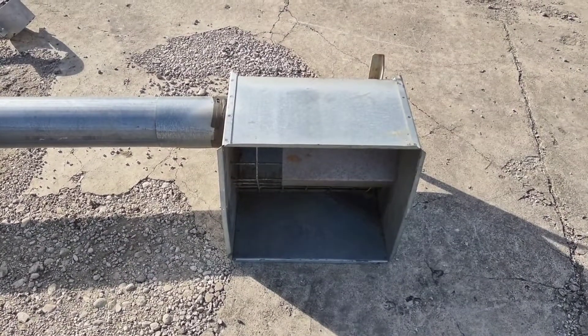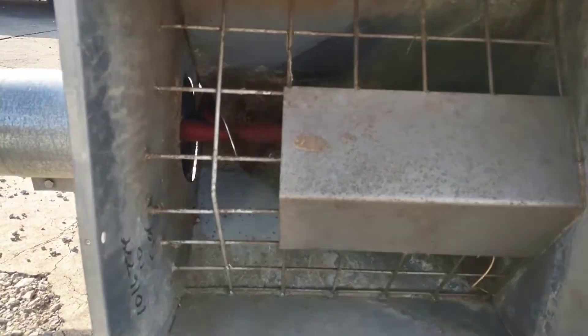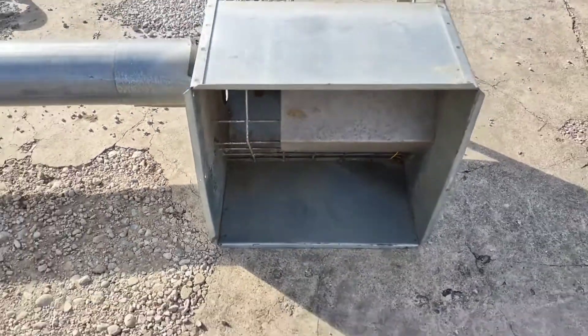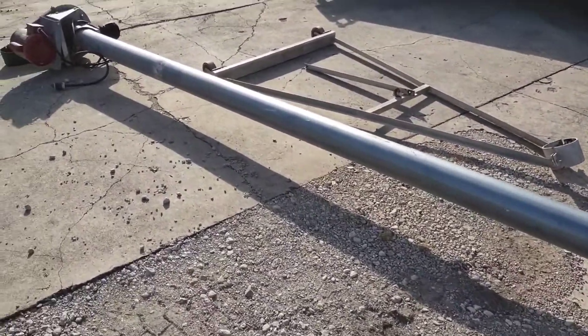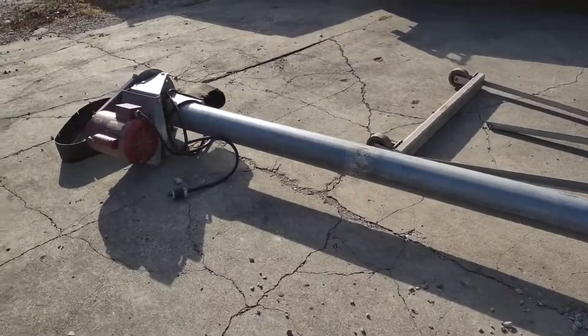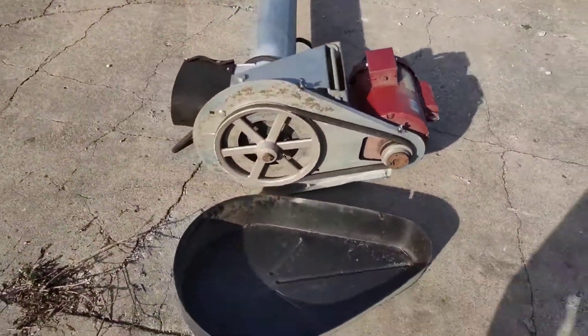It is equipped with this nice one bushel inlet hopper. All around it's a really nice unit — it's ready to go to work. It also has a safety shield for the end.